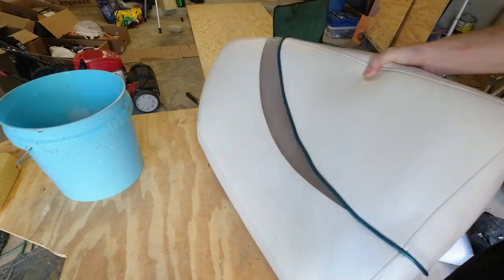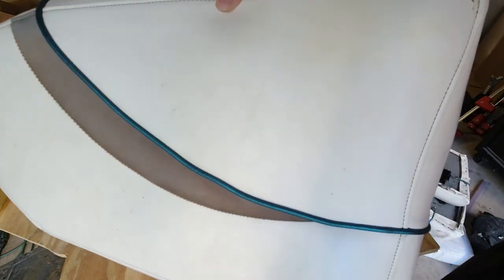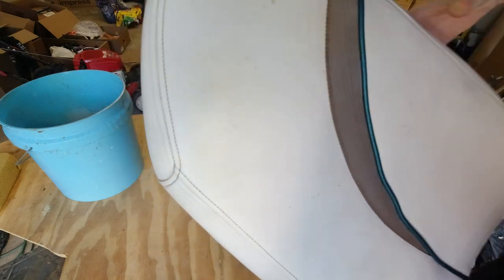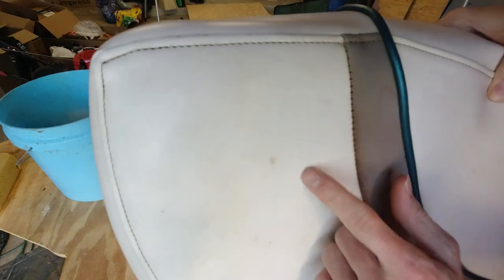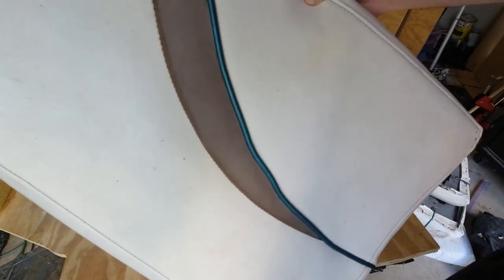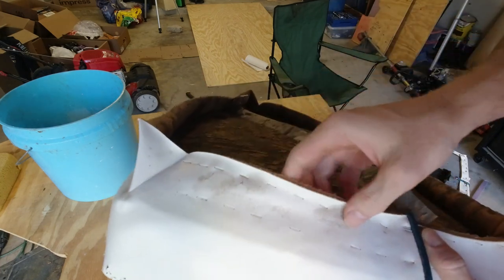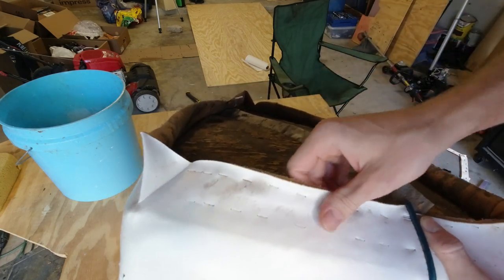We got it pretty cleaned up now — the camera might even make it look a little bit better than it actually is. There are still some stained spots and faded areas here and there, and on the back here you can see some more stained areas as well.